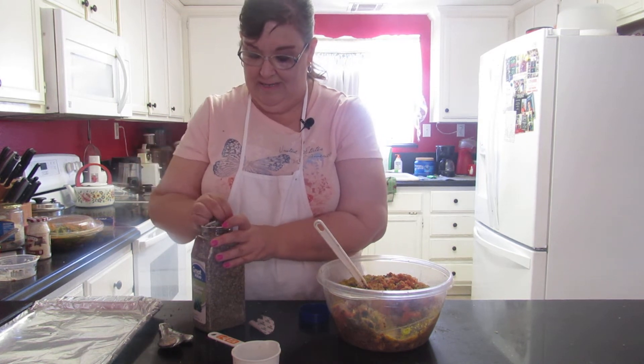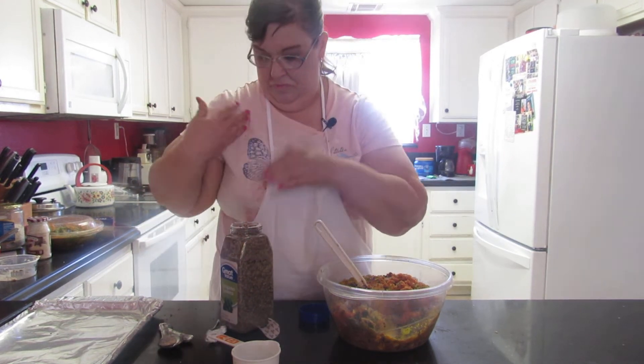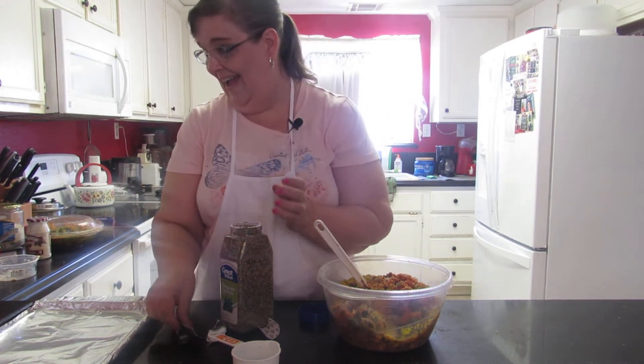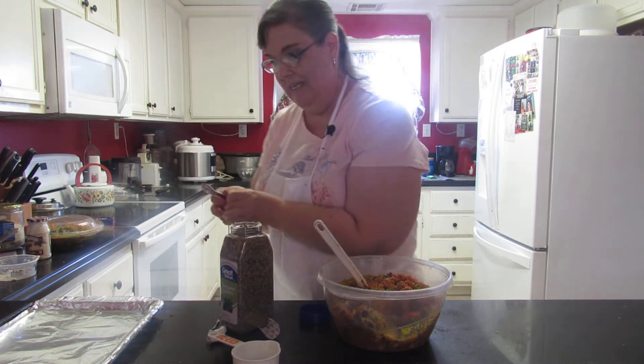Oh, that's really fragrant! It's good luck, that's funny. Half a teaspoon - so now I have to wash the teaspoon.